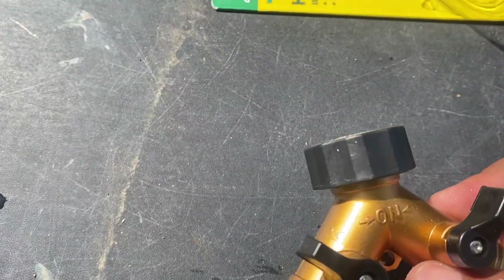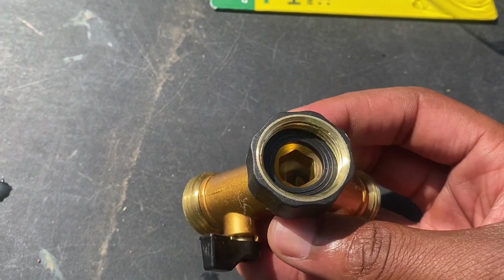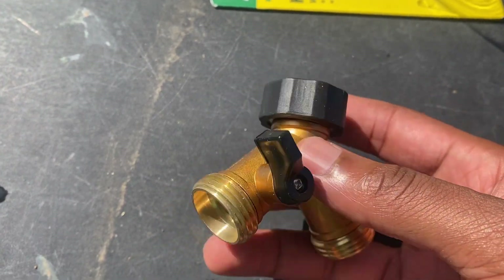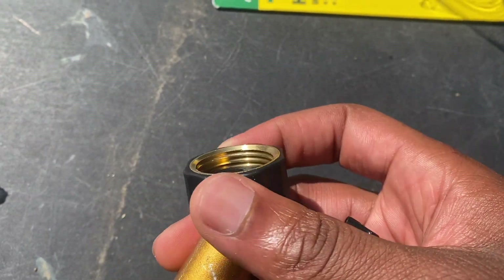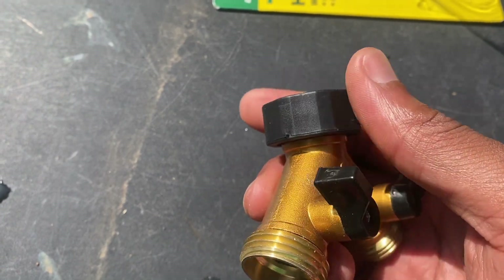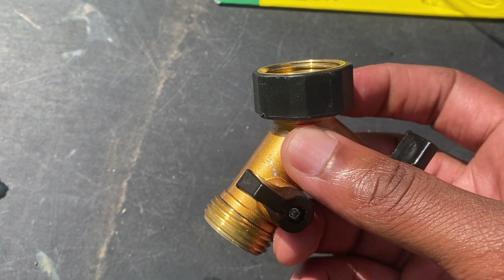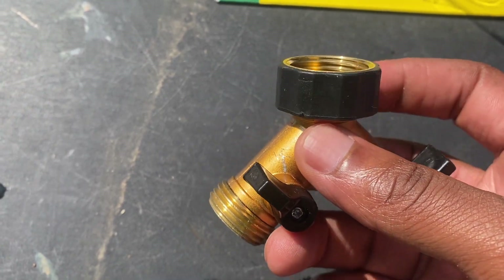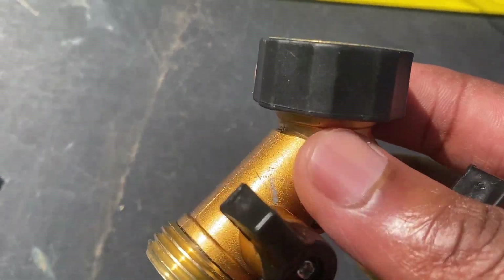Alright, here we go. The gasket looks nice. It looks like a plastic top to turn it. I don't know if I can put my channel locks on there to tighten down the grip, but hopefully it'll just be finger-tightened. Let's get it over to the water hose and see.